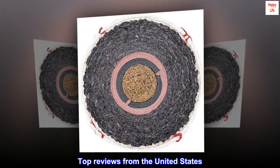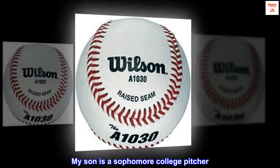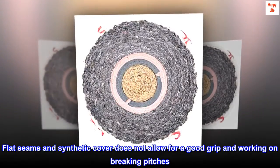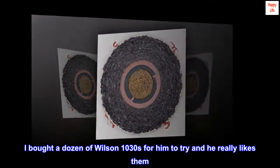Top Reviews from the United States. Solid Balls for Pitching Practice. My son is a sophomore college pitcher. He purchased a well-known brand of balls for practice and hated them. Flat seams and synthetic cover does not allow for a good grip in working on breaking pitches. I bought a dozen of Wilson 1030s for him to try and he really likes them.